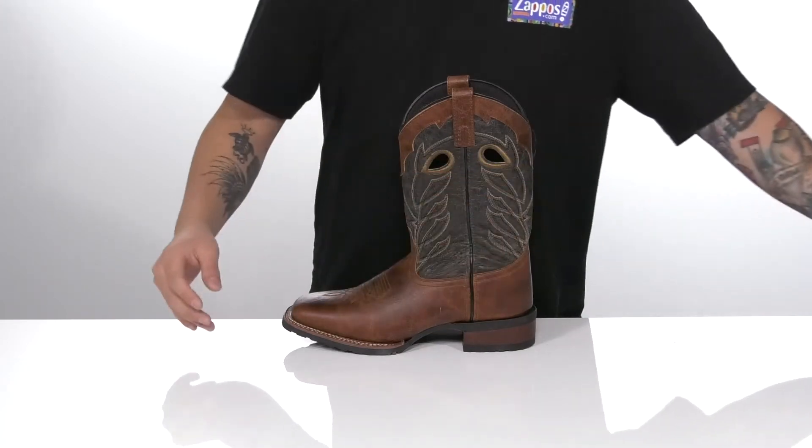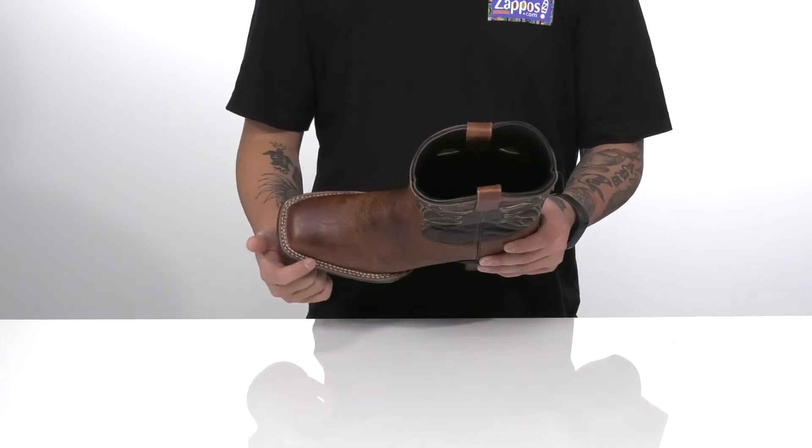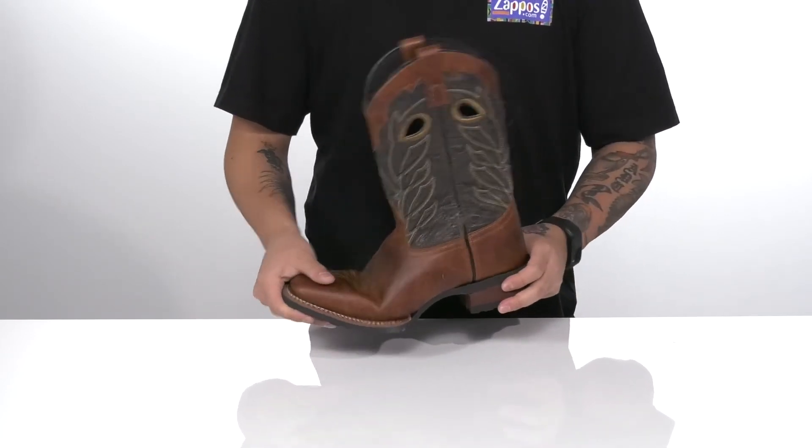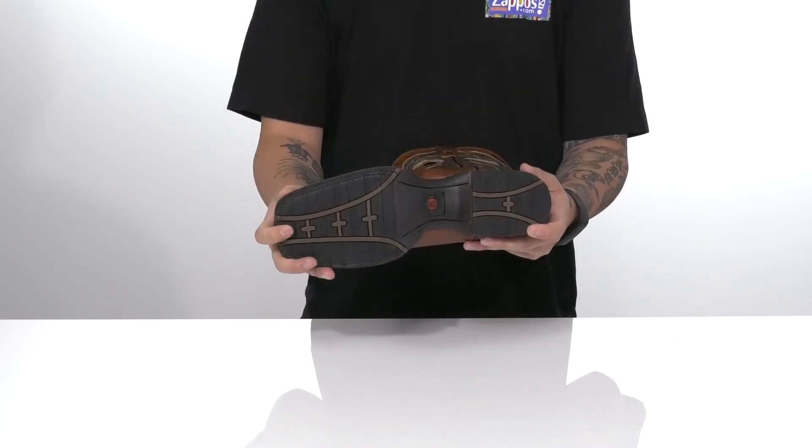There's additional arch support as well. Plenty of room in the forefoot area for comfort, along with double stitch detailing for added durability. A bit of a heel gives you some height, with a nice sturdy and flexible design on the boot itself, and a textured synthetic outsole to keep you stable.